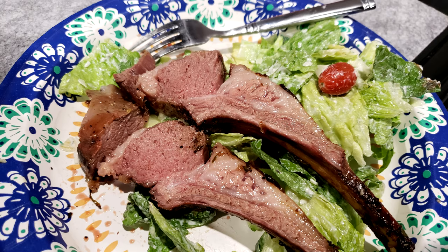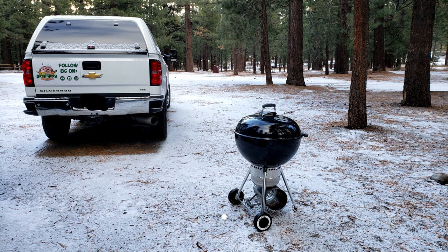Hey guys, tonight we're going to grill two racks of lamb on the Weber and we're doing it while camping.